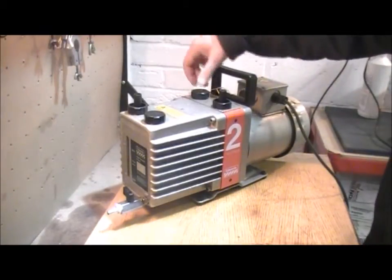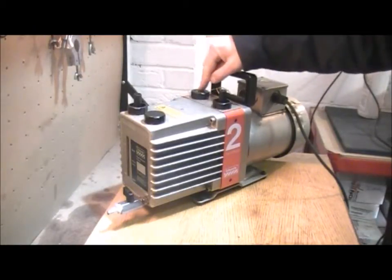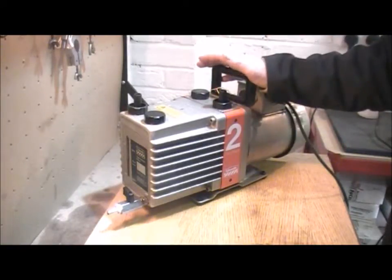Occasionally you'll see oil coming out of the gas ballast fitting up here. If you've got oil coming out of the gas ballast, it means that your non-return valve inside the pump has failed and you need to send the pump in for a full service.